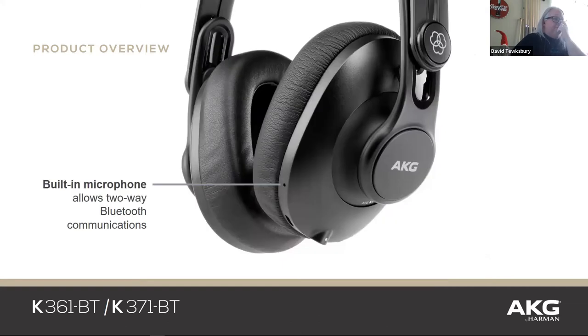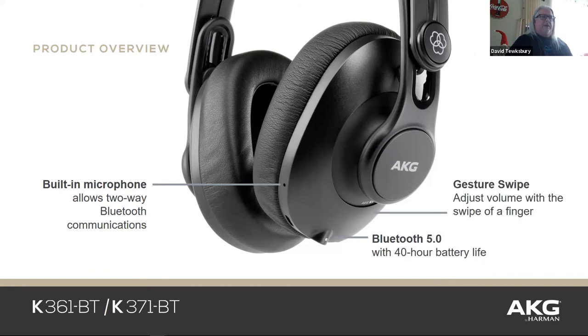There's the built-in microphone — you just connect via Bluetooth, put them on your head, and start talking. One really nice feature is the gesture swipe — you can adjust the volume just by swiping your finger, like the old iPod touch surface. There's also your USB for charging, and an on/off switch for your Bluetooth.